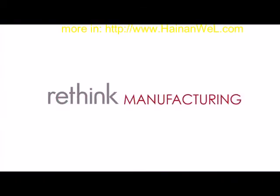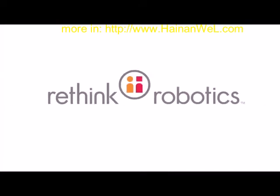Rethink manufacturing. Rethink offshoring. Rethink Robotics.